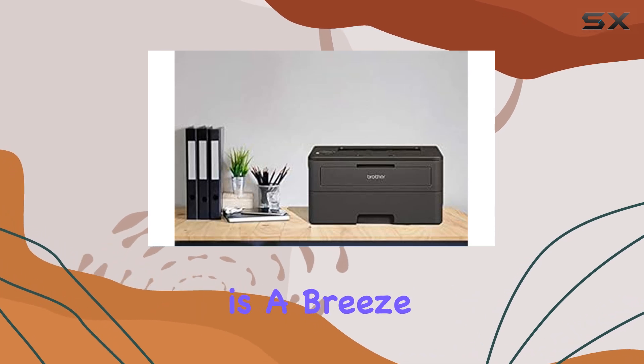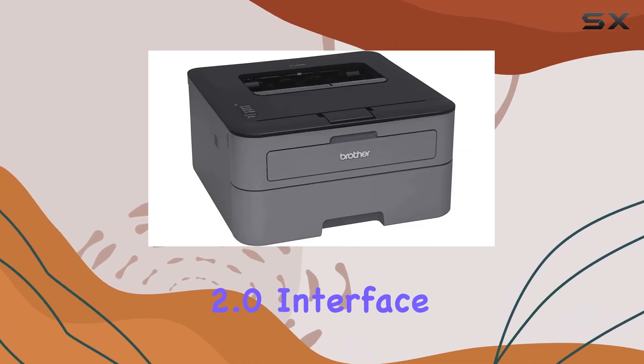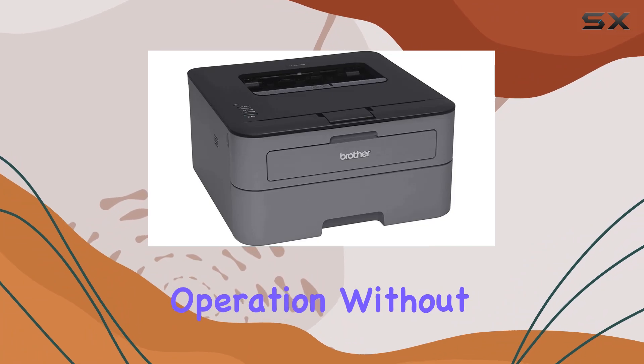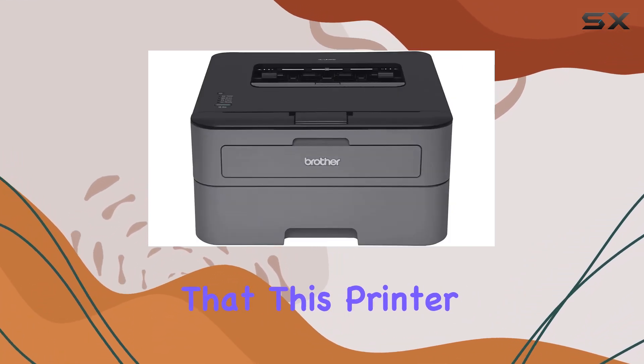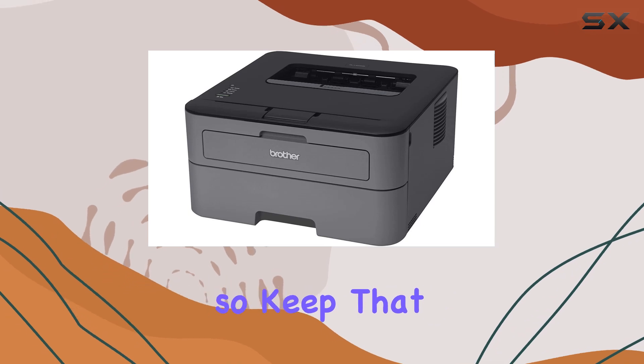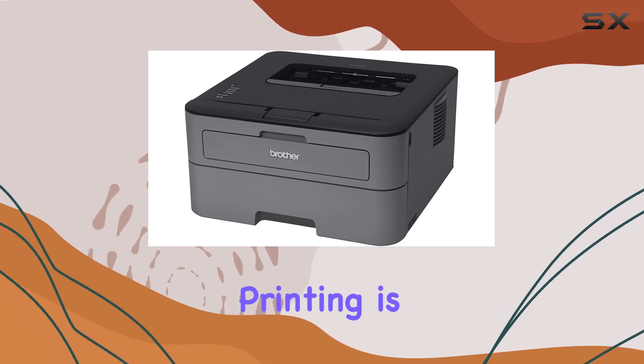Connectivity is a breeze with the USB 2.0 interface, ensuring smooth operation without any complications. However, it's worth mentioning that this printer doesn't have Wi-Fi capability, so keep that in mind if wireless printing is a necessity for you.